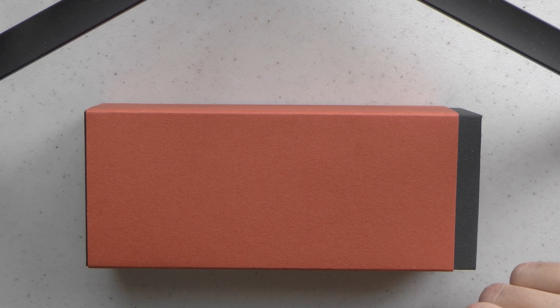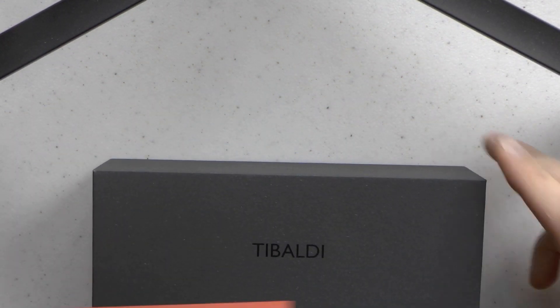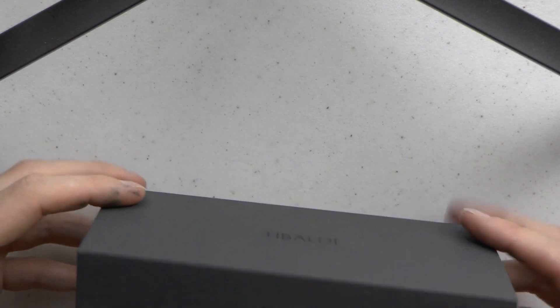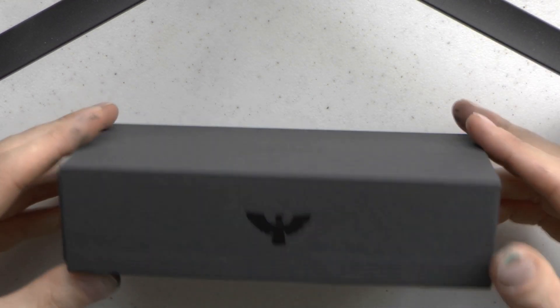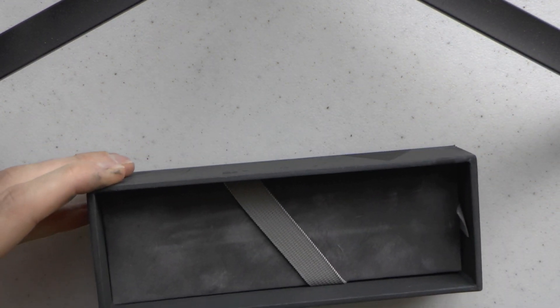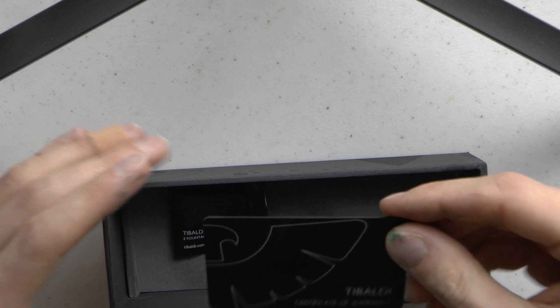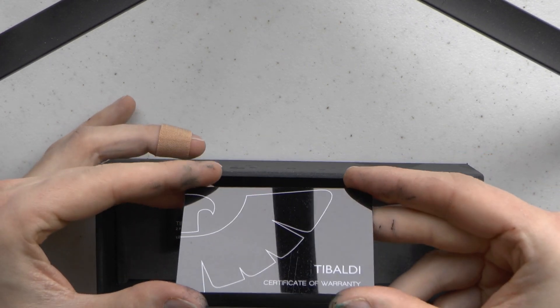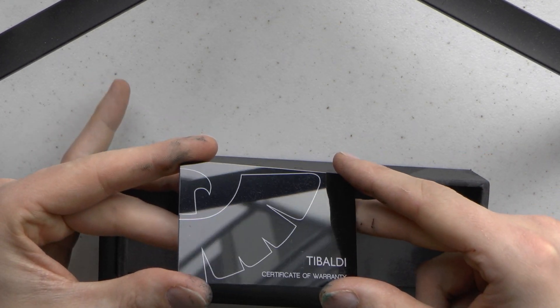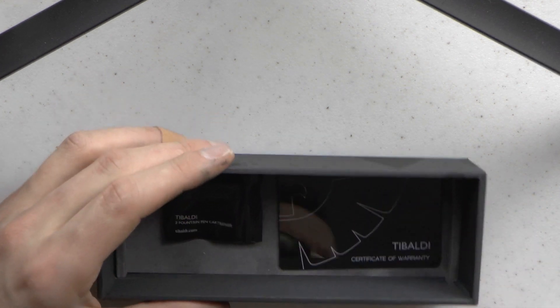The pen is made of resin with palladium trim. There are five finishes and you can get nibs all in steel, all the way from extra fine to double broad. It comes in this box, which is quite cute. You have an orange sleeve and then the actual box with the Tibaldi logo and an eagle on it. The drawer comes out and you have a little pen bed, two cartridges, and a pre-dusted warranty card — which already has dust on it, so it looks like you've owned this pen longer than you actually have.